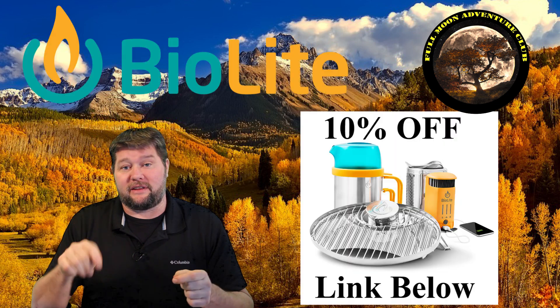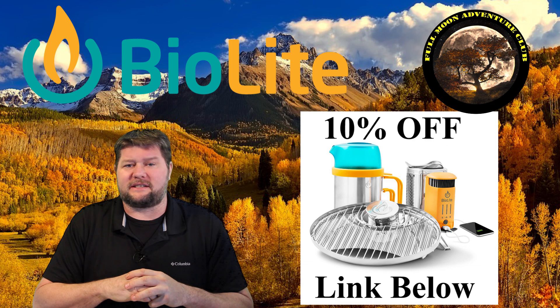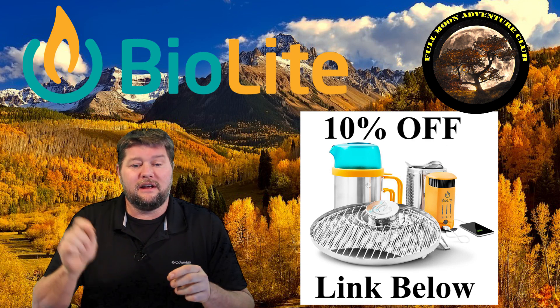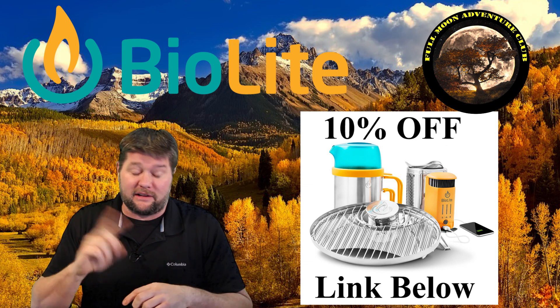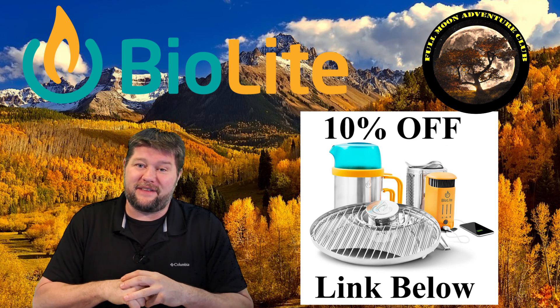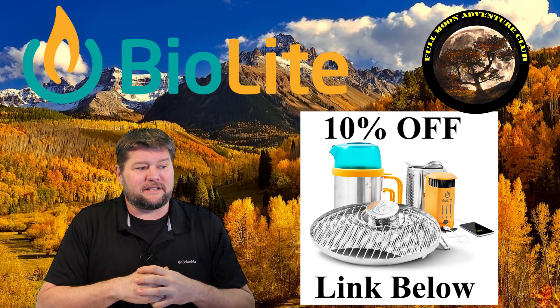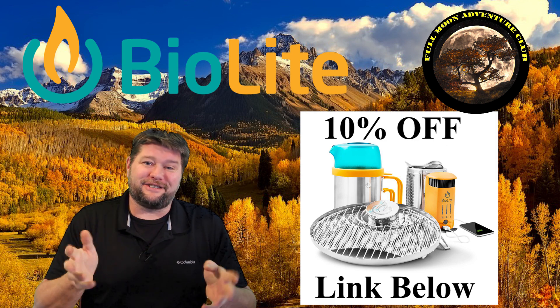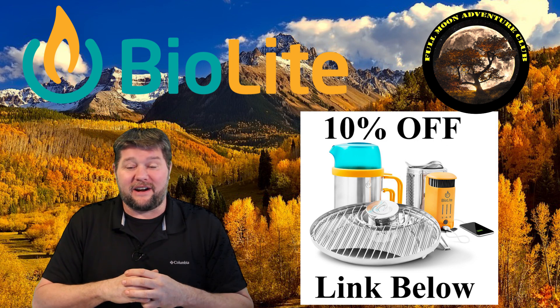If you're interested in picking one of these up or checking them out in more detail, I have other videos that cover all the different aspects and specs. Down below is a link that'll give you 10% off if you decide to buy one at the BioLite website — if nothing else it'll take you over there so you can check out all the cool stuff they have. This is the first BioLite product I bought because I think it's really fun to charge your cell phone using fire while you're out camping.